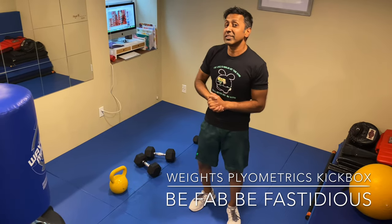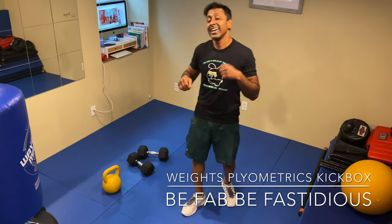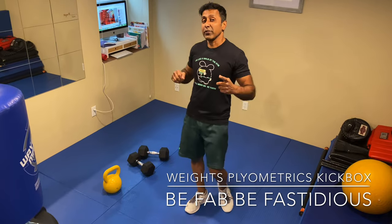Enjoy the home workout. Stretch when you're finished. Peace out.